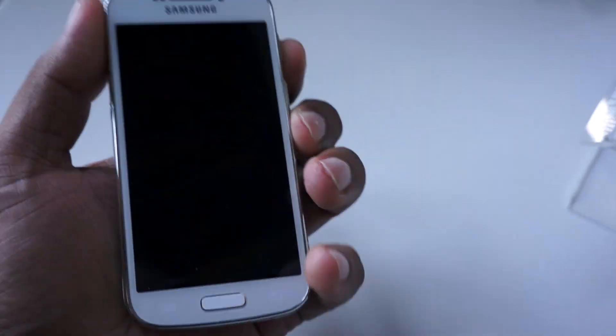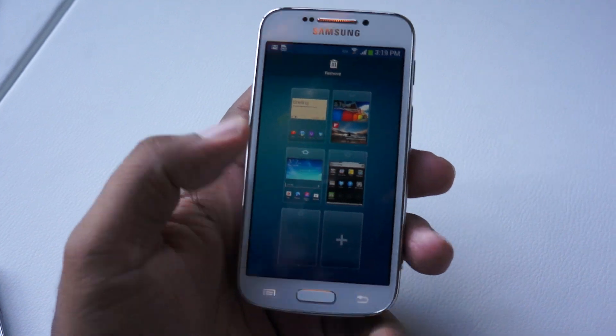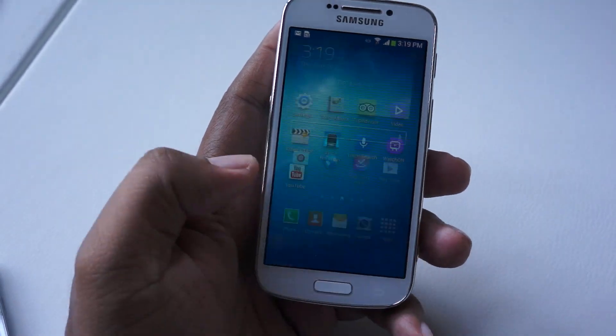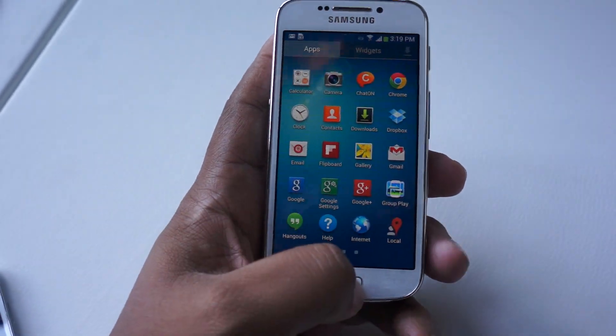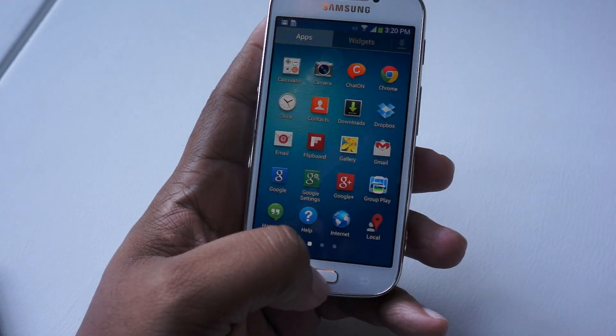When you turn it on really quick — let me see if I can hit this power button — you can see that it definitely has Android running on it. It's Android 4.2 with Samsung, so you've got all the other additions. You've got S Voice, S Translator, Group Play, as you can see right there.